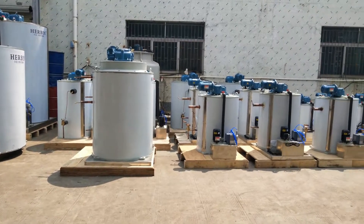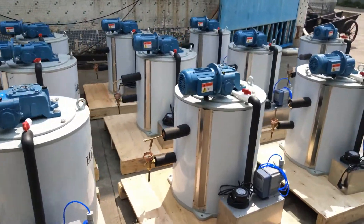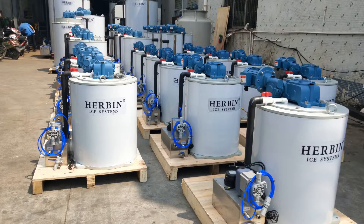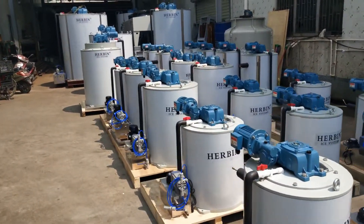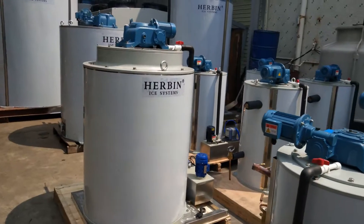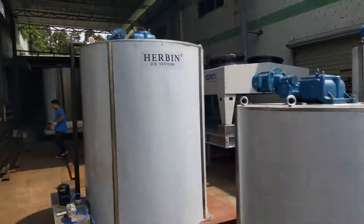Outside here, you can see my evaporators from the capacity of 1 ton per day to 20 ton per day. You can see 12 sets of 1 ton per day here, 5 sets of 2 ton per day here, and 6 sets of 3 ton per day here. This is 5 ton per day. 10 ton per day. And the tall one is 15 ton per day.